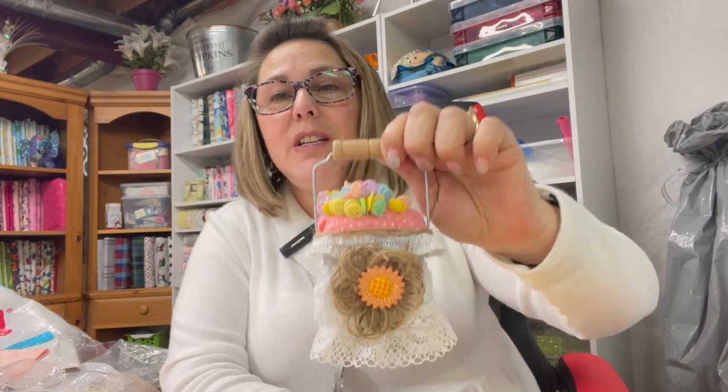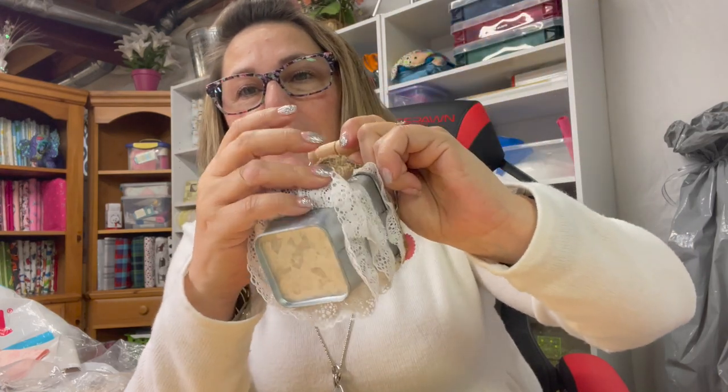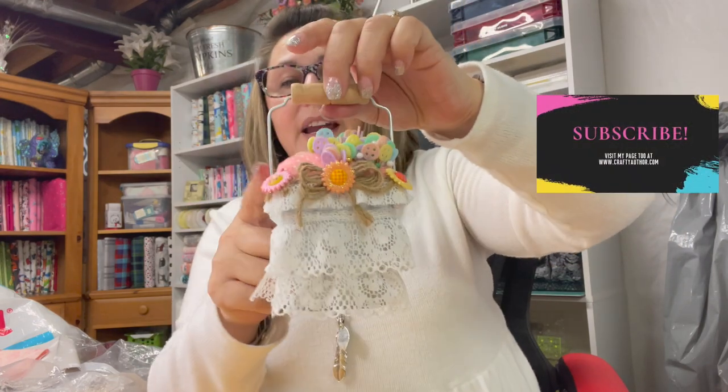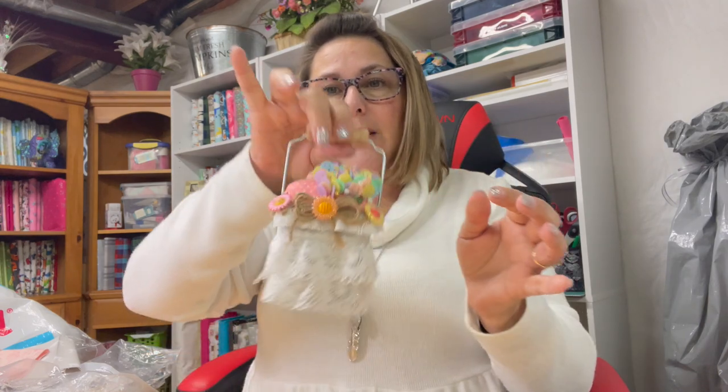I figured since it was a new year it would be fun to start a new pin cushion. This is what I did last year with some little galvanized buckets that I had purchased, and there is a video tutorial on how to do one of these. They're a lot of fun and actually quite handy for when you're moving around from your ironing table to your sewing machine, because you can just pin and pop them in — it's real handy.